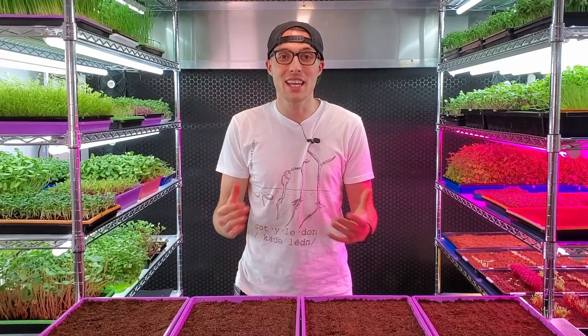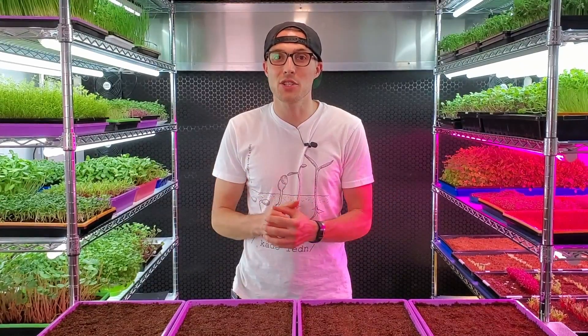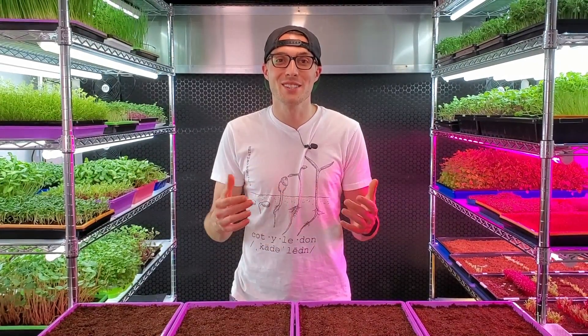How's it going everyone, CJ from On The Grow here. Today we're going to be doing an experiment to see how different watering schedules can affect the germination of mustard microgreens, so stay tuned for the test.